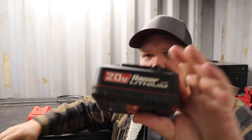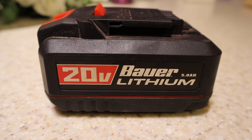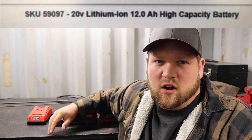I do have one 5 amp hour battery, and I definitely notice a slight increase in performance when I plug the 5 amp hour into some tools. We're apparently supposed to be getting a 12 amp hour — I just saw that on Den of Tools. There are also tools that were leaked almost a year ago that I don't think we've seen yet.